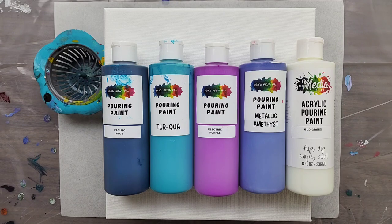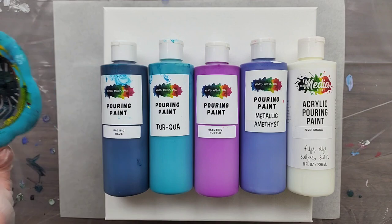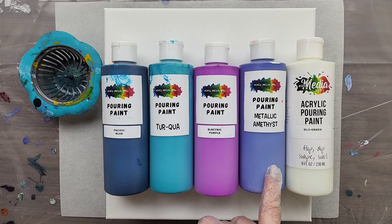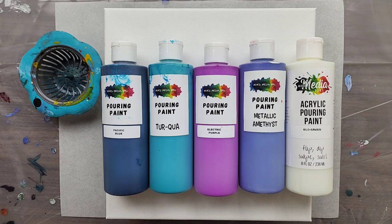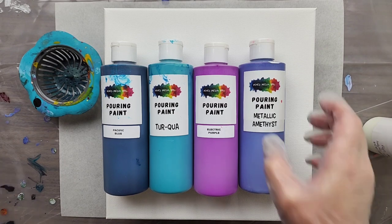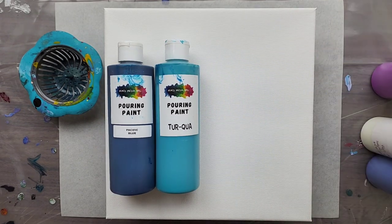Hey everyone, it's the Charming Giraffe and today we are doing an acrylic pour painting on a 10 by 10 canvas using the strainer, doing a strainer pour using Mixed Media Girl pouring paints. We've got Pacific Blue, Turquoise, Electric Purple, Metallic Amethyst, and the limited edition Glow Green — this may or may not be available at the time you're seeing this video. This is part of the 30 Days, 30 Different Acrylic Pours series.